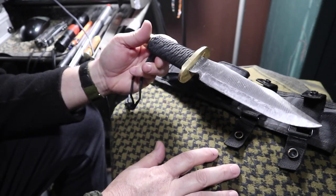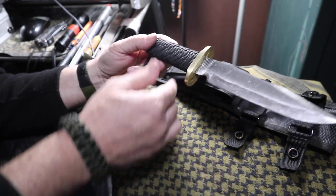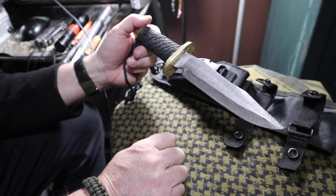Something like this, of course, you could put G10 handles on it. I'm going to make a couple more of these, and I'm going to do a stacked leather — a more traditional look with a stacked leather handle.